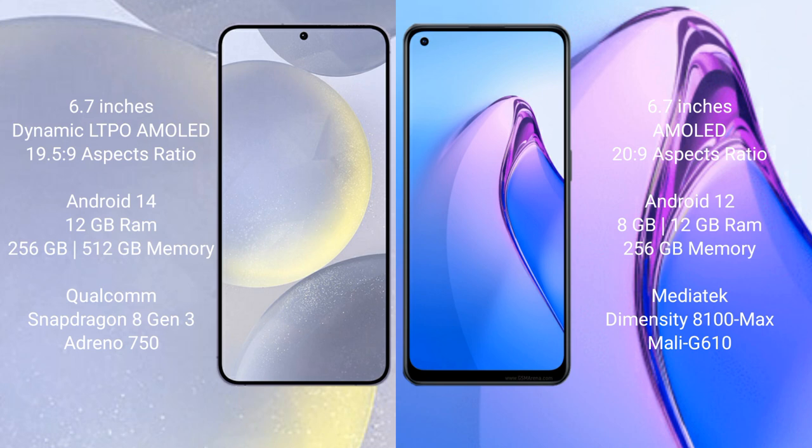Samsung Galaxy S24 Plus runs on the Android 14 operating system. Oppo Reno 8 Pro runs on the Android 12 operating system. Samsung Galaxy S24 Plus comes with 12GB RAM and 256GB or 512GB internal storage.